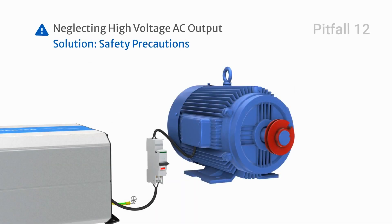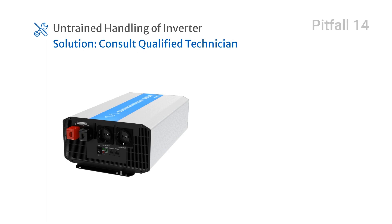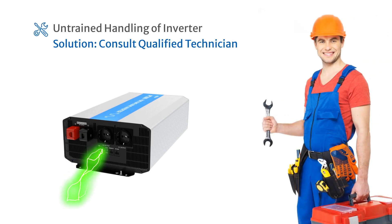Neglecting the risk of high voltage AC output is dangerous — touching wiring connections without proper precautions can lead to electric shock. Always take precautions when dealing with high voltage outputs. Opening the inverter without proper training can lead to electric shock or damage to components. Consult a qualified technician if needed.